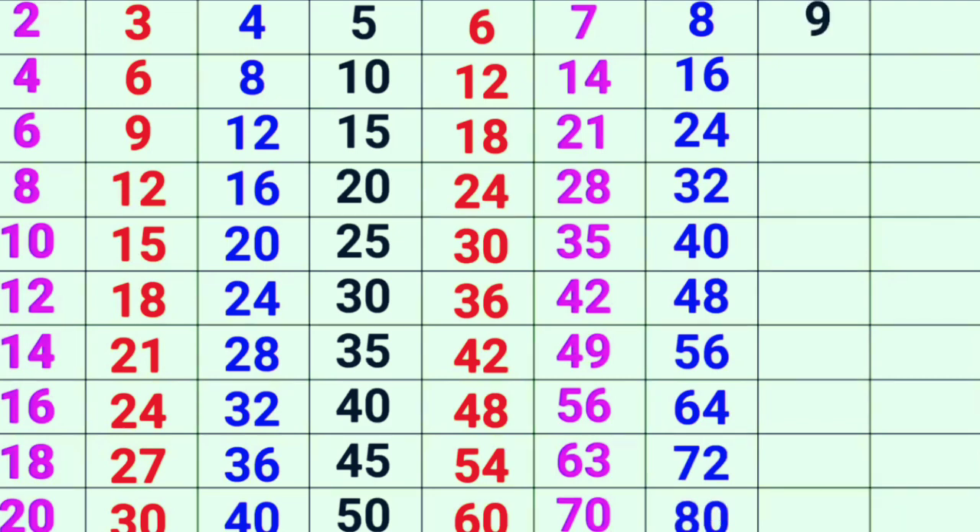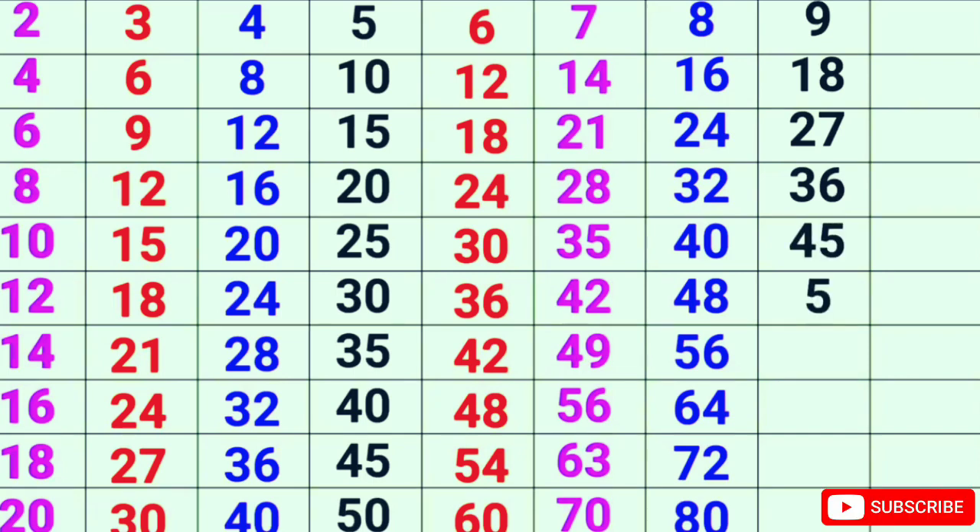9-1s are 9, 9-2s are 18, 9-3s are 27, 9-4s are 36, 9-5s are 45, 9-6s are 54.